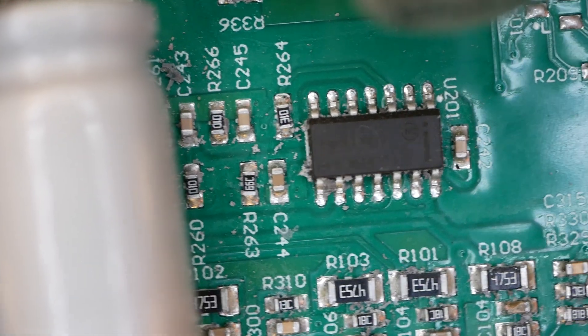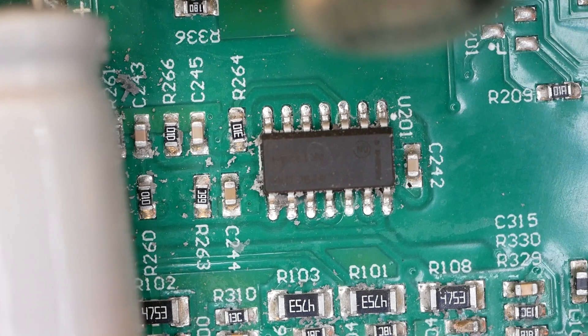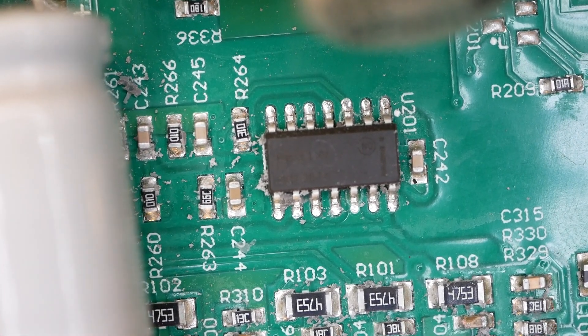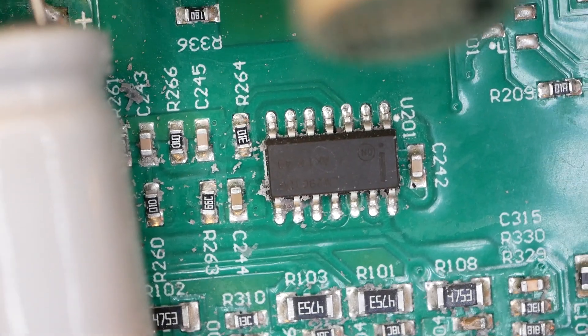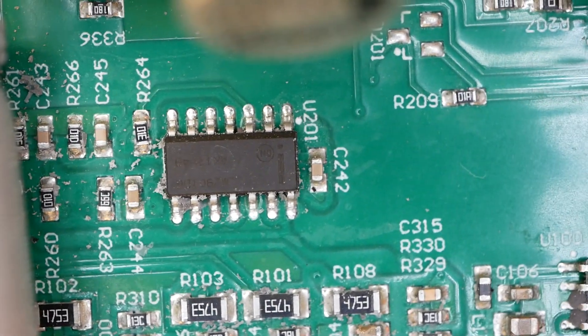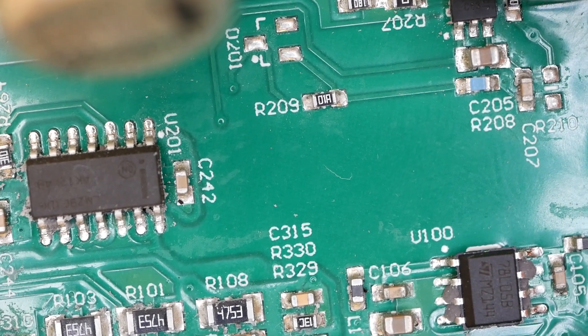I don't know what this chip does or what its part number is — I can't read it right now. Maybe that will show up on video better than I can see it, because I can't tell what that says. Still can't read that even with stronger glasses.